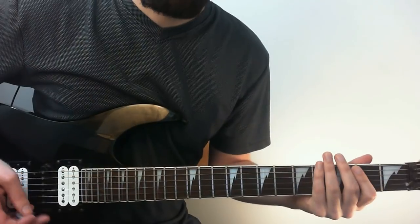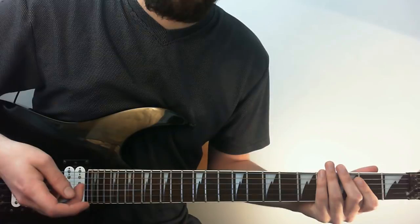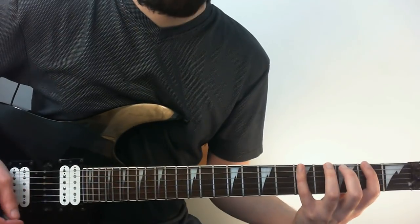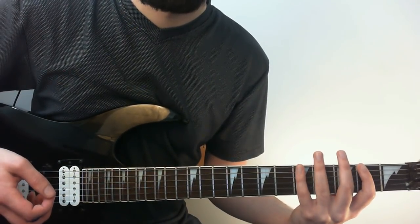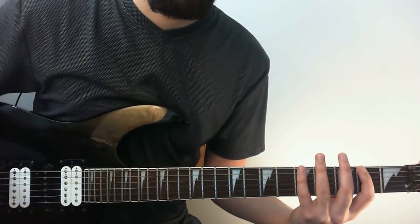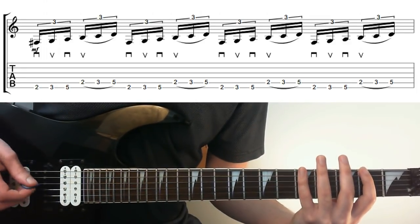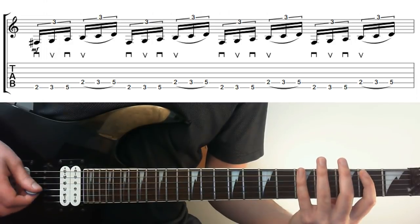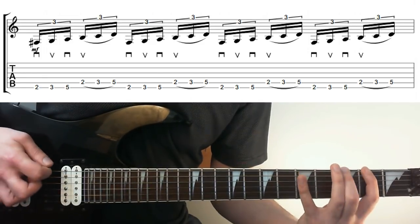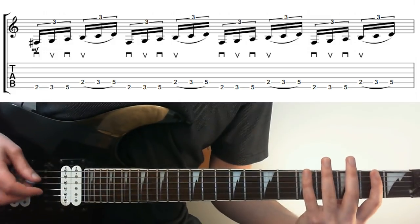I'm going to dive into it and talk about the technique as we go. There are other ways to play it, but I'm going to try to tackle it the way Paul Gilbert would. So this first example is the backbone of it — if this is weird or difficult for you, spend a bit of time getting this first one down because it'll make the rest a lot easier. We're going 2-3-5 on the low E, playing down-up-down, and then doing a legato — just an upstroke and hammer-on 2-3-5 on the A string. So it's down-up-down, upstroke-legato, and it's all triplets: 1-2-3, 1-2-3.